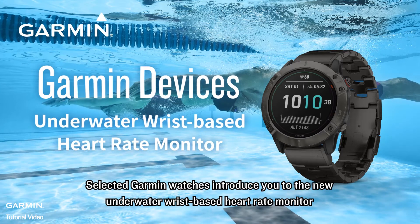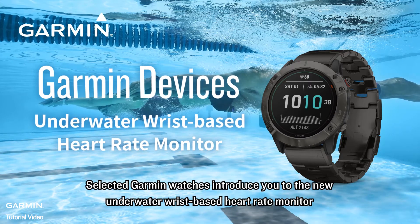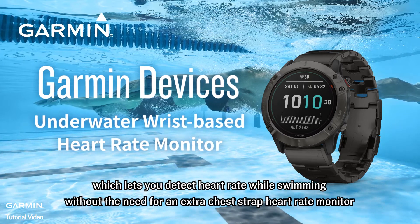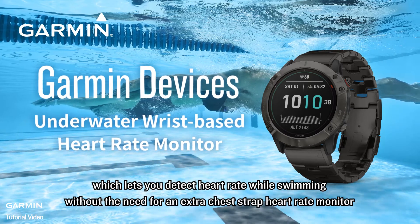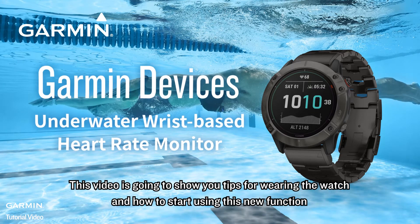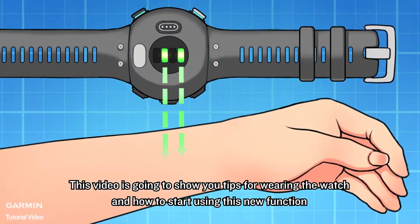Selected Garmin watches introduce you to the new underwater wrist-based heart rate monitor, which lets you detect heart rate while swimming, without the need for an extra chest strap heart rate monitor. This video is going to show you tips for wearing the watch and how to start using this new function.